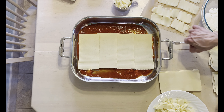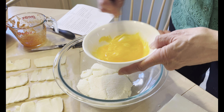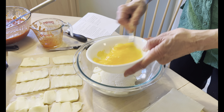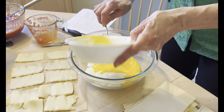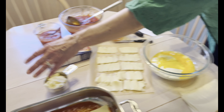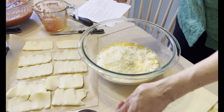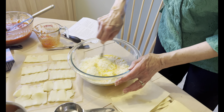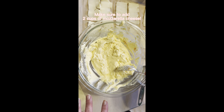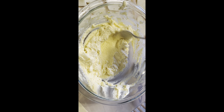Now I have two eggs and 16 ounces of ricotta cheese. I'm just going to beat the eggs very quickly and then put it in with the ricotta. Then I'm going to put half a cup of romano cheese which I grated myself. And then I'm going to mix this mixture up — so we have the ricotta cheese, two eggs, and also two cups of mozzarella cheese all mixed in. This will be layered in.